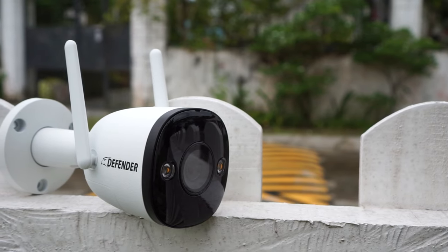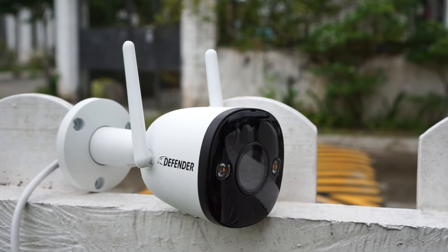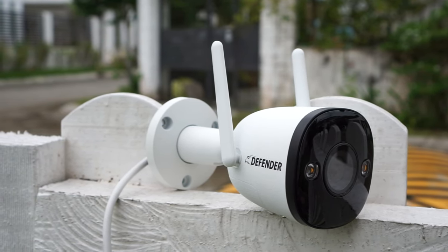What we got here is a very easy to use home Wi-Fi security camera from Defender. You can use this as a standalone camera and record to the built-in microSD card, and access the recordings and all the camera settings from the Defender app.